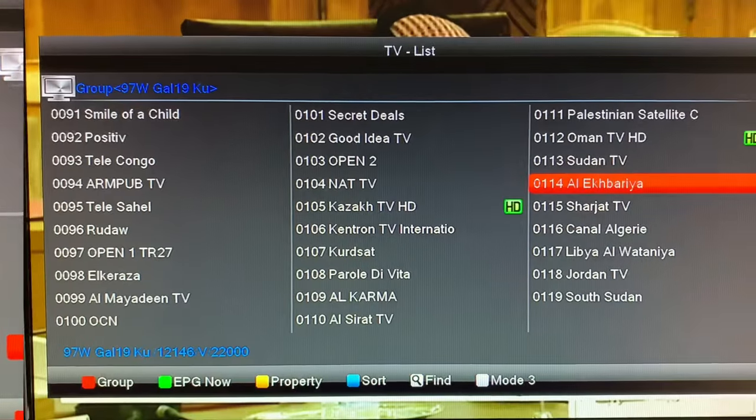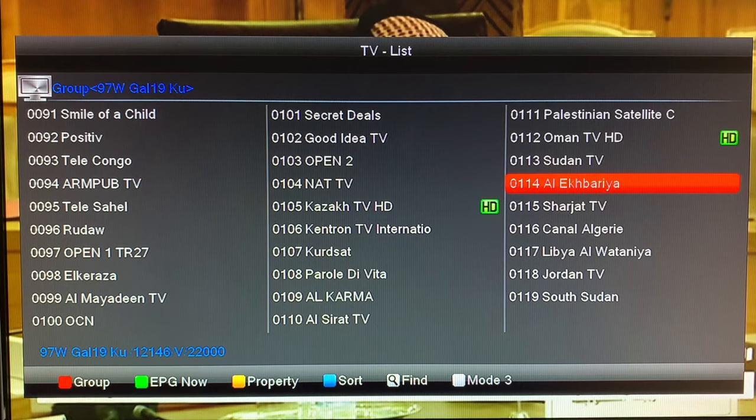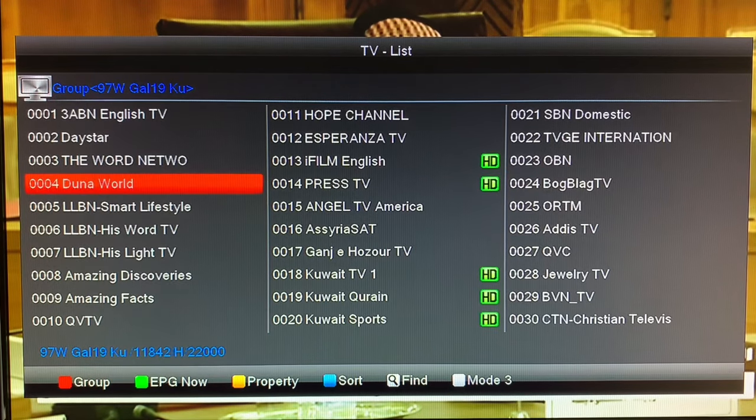So that's a look at Galaxy 19, 97 West, KU Band — 119 channels from all over the world, different languages, different religions. Certainly an interesting view of the world to see TV from all different places.